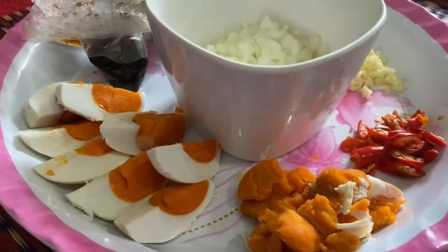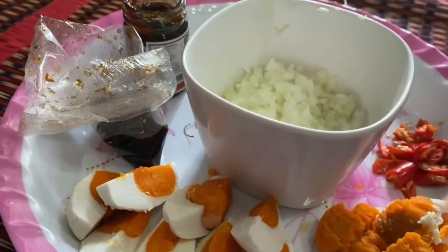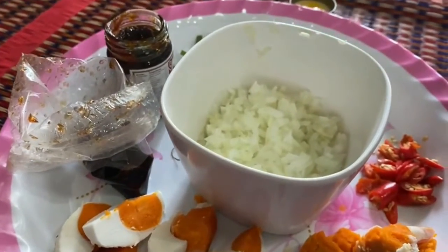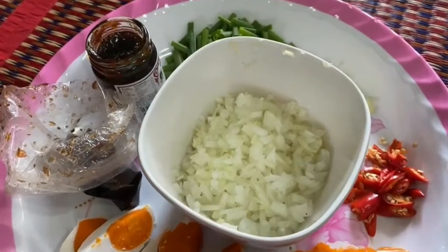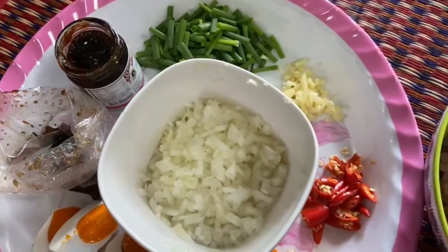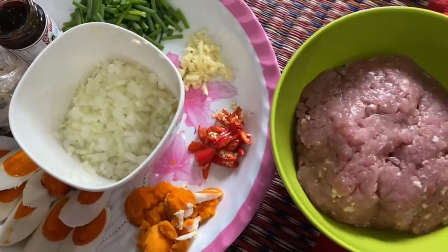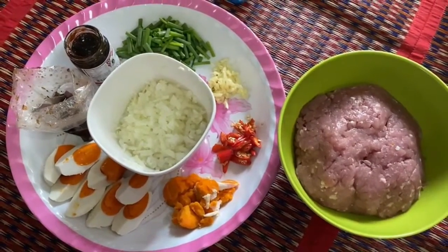Ingredients: 1. Half a kilo of minced pork. 2. Salted egg. 3. Garlic. 4. Onions. 5. Spring onions. 6. Water. 7. Chili. 8. Egg soy sauce. 9. Oyster sauce. 10. Sugar. 11. Chili paste. 12. Vegetable oil.